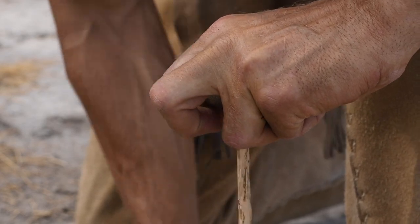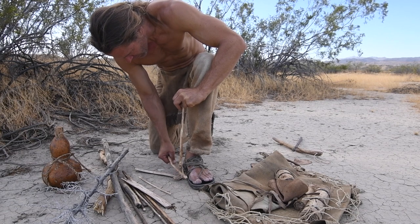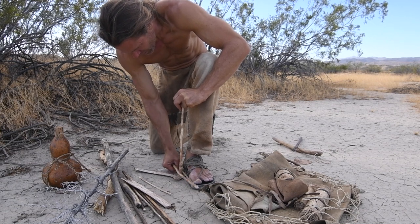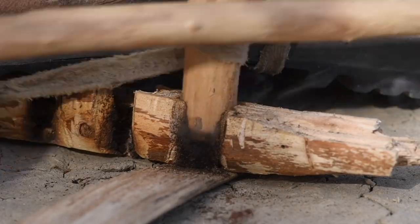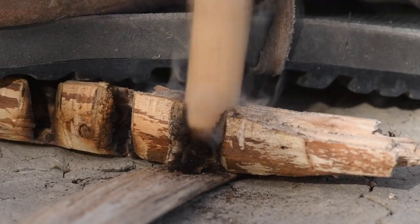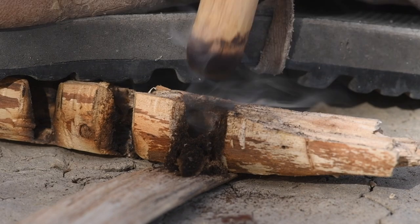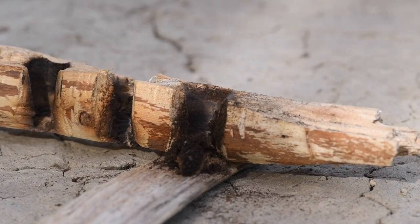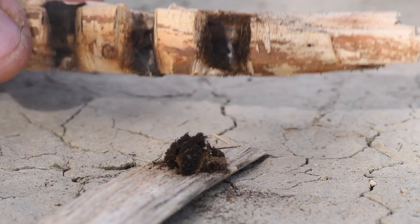Slowly I begin to increase the speed and a little smoke can now be seen. Now I also begin to add more pressure on top of the spindle. When the pile of dust is above the bottom of the spindle and more smoke is being produced, then I increase the speed and apply even more pressure on the bearing stone. From my experience the bottom of the spindle must be touching the pile of powder in order to ignite it. And that is an ember produced with the bow drill using juniper as the spindle.